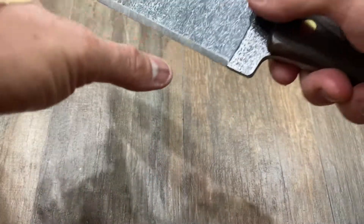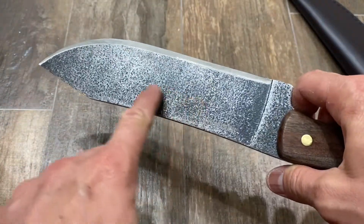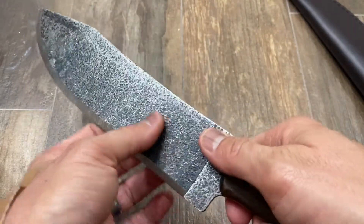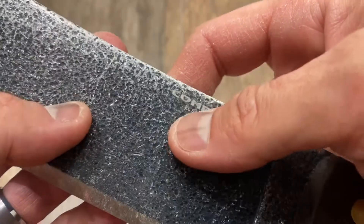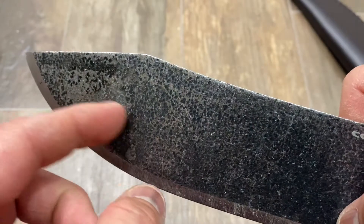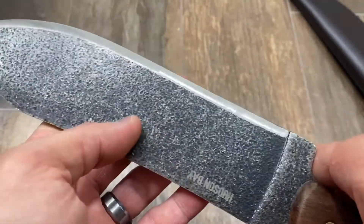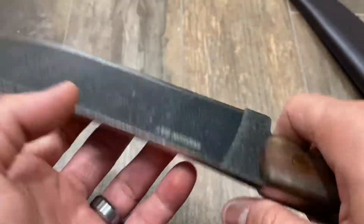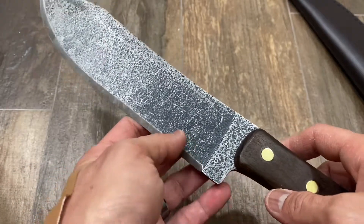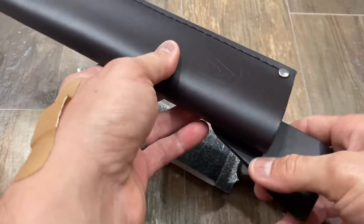The blade steel is Condor's 1075 high carbon steel. The finish is what Condor calls the 'classic finish' — it's a hammered finish, and you can see some indentations on the knife. Some of those defects came that way from the factory, although I've been hammering it on wood with little signs of wear. The weight is a whopping 20.48 ounces, which is 1.28 pounds.